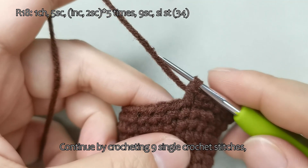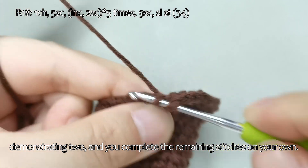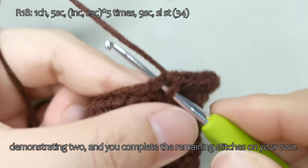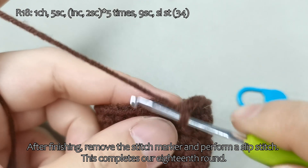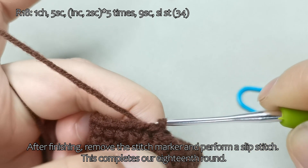Continue by crocheting 9 single crochet stitches, demonstrating 2, and you complete the remaining stitches on your own. After finishing, remove the stitch marker and perform a slip stitch. This completes our 18th round.